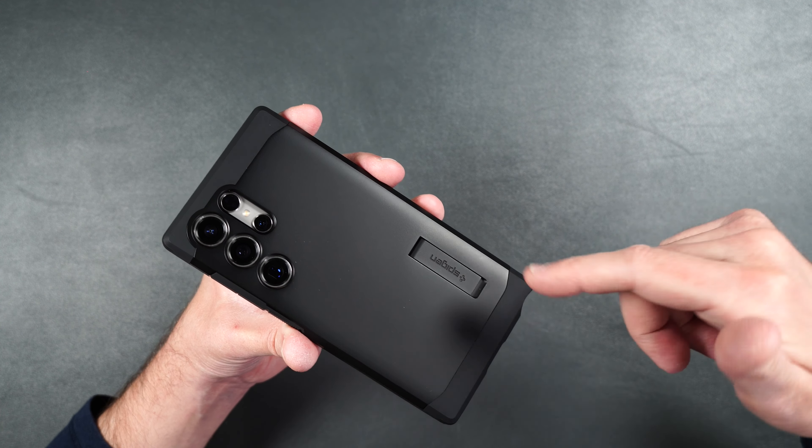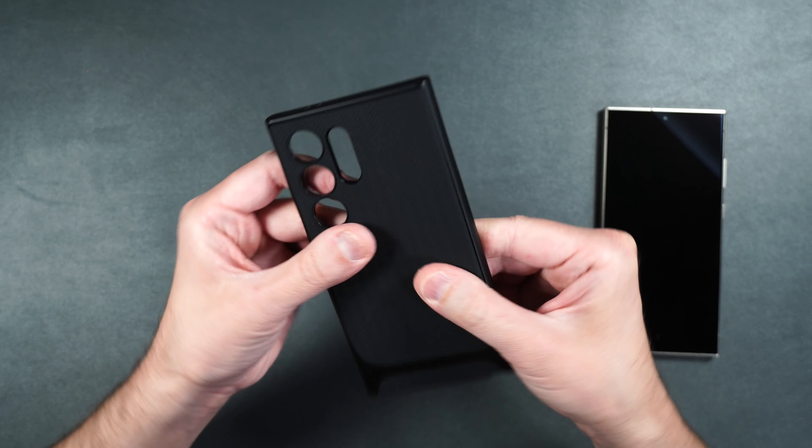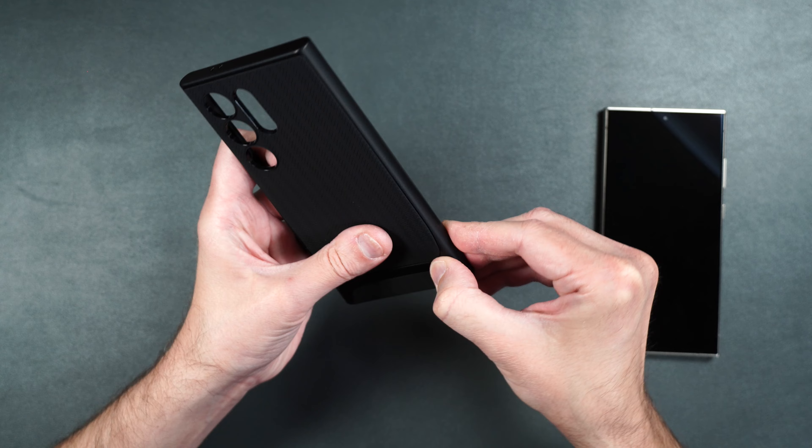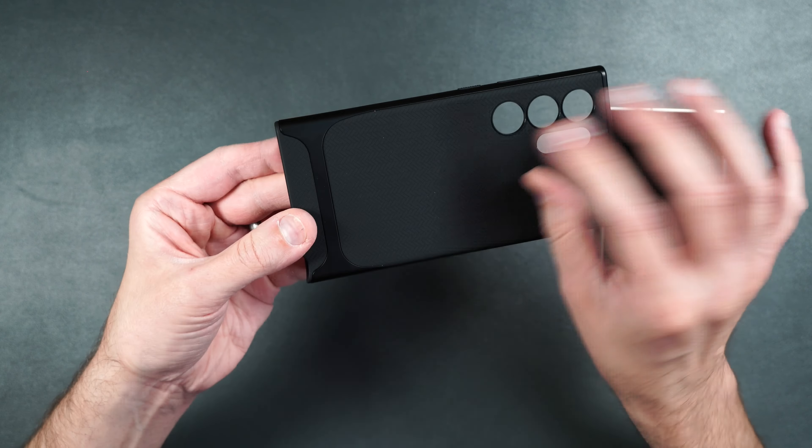Here we have the Neo Hybrid case by Spigen. It's got a rubbery TPU material on the back that looks and feels kind of woven, and it's a very flexible case. It has a plastic piece running all the way around the edge and across the back of the case. It doesn't add rigidity but it makes it look a little cooler. It weighs 49 grams.